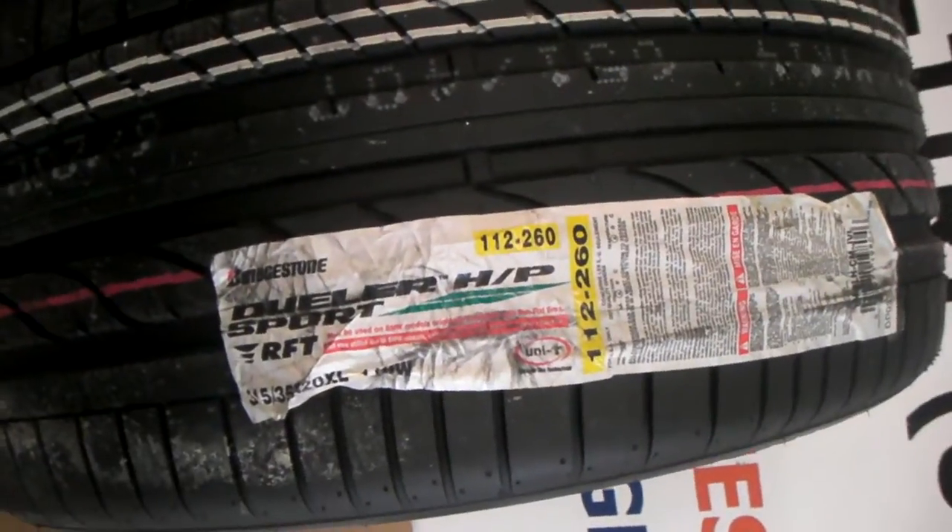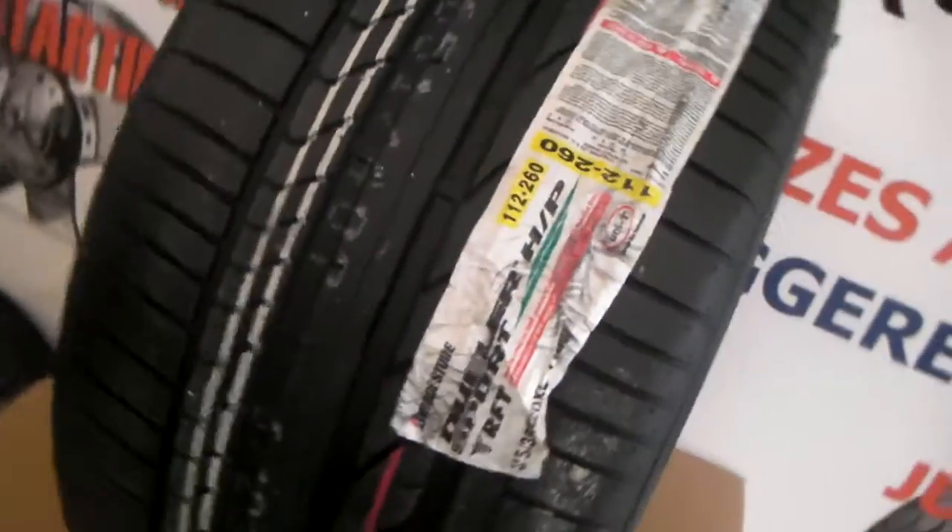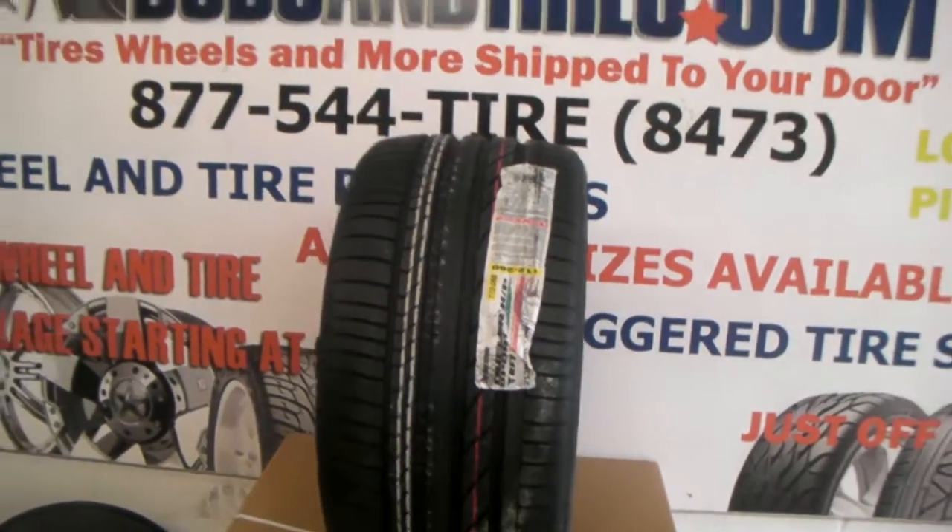You can get those installed at Dubs and Tires right here in your backyard, in Hollindale right off of I-95 by Scarlett. This is KB from Dubs and Tires TV signing off.